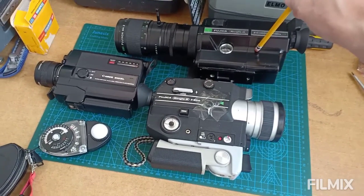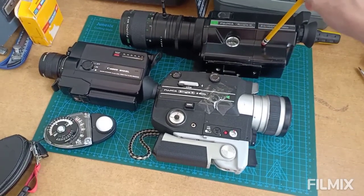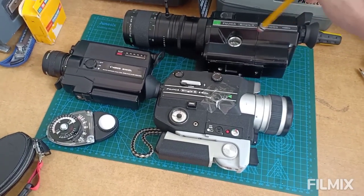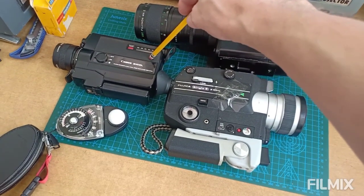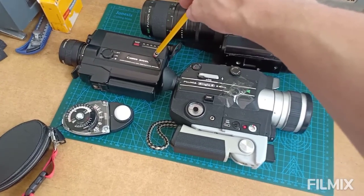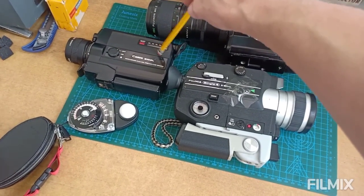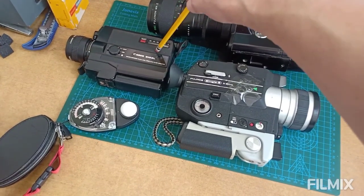If I'm going to an area where I don't want to lose anything — maybe a kind of rough area, so to speak — then I'll take the Canon 310 XL. So if something happens to the camera, I'm really not losing too much. I'll pull out the cartridge, and if the camera gets damaged, then okay. I don't want that to happen, but that's just the way it is.